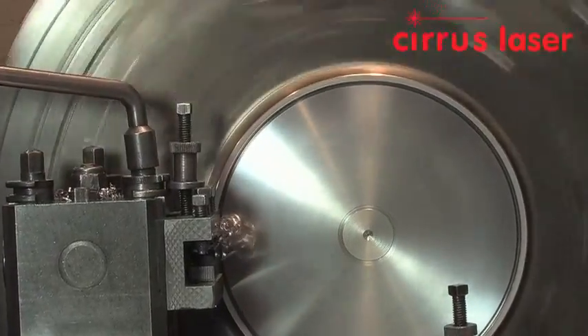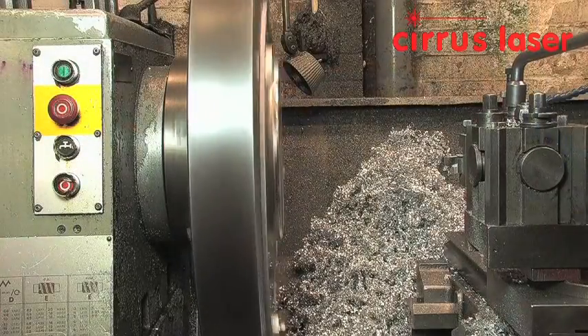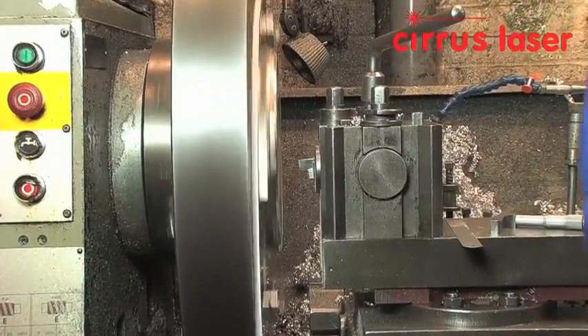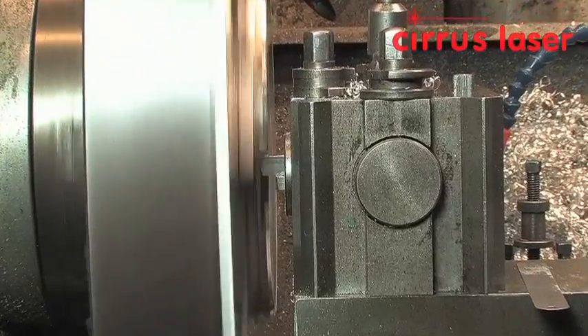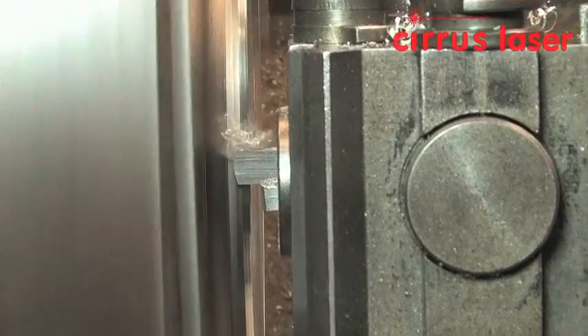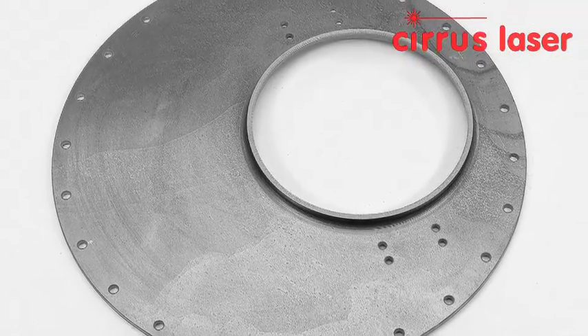A wire erosion machine is used to manufacture the complex shape form tool. This is the roughening sequence, followed by the tool change for the finish close limit cut. Here is the finished component.